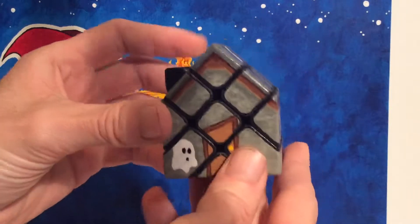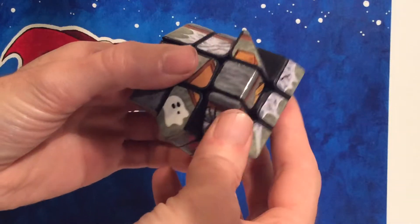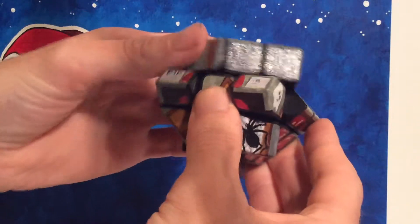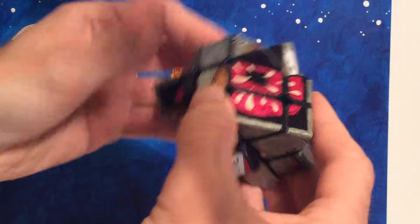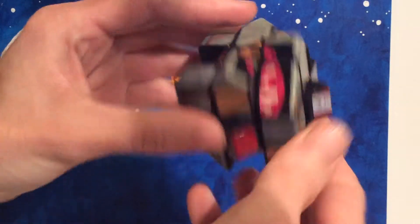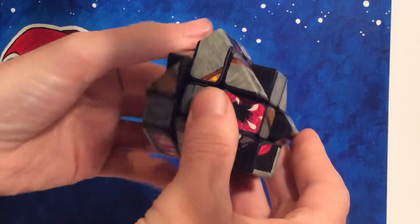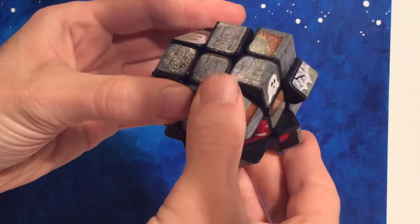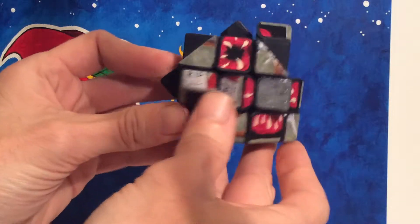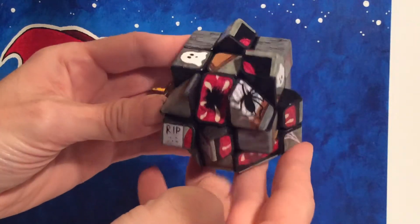So let's see how the haunted house looks scrambled. All right, here we go — the old Wilson place, scrambled up.